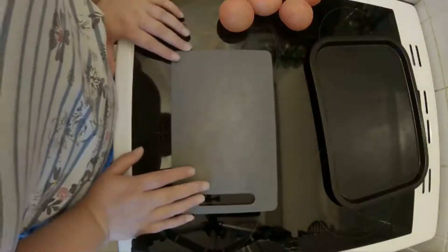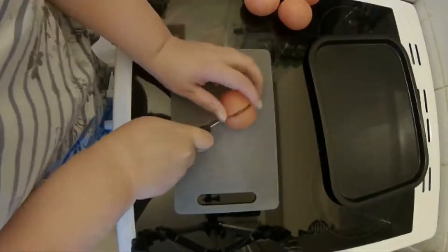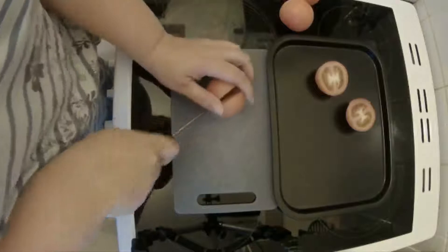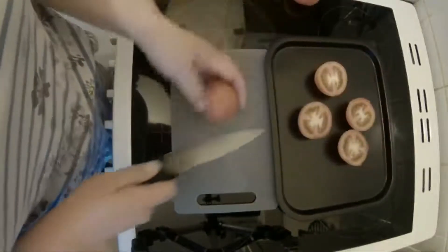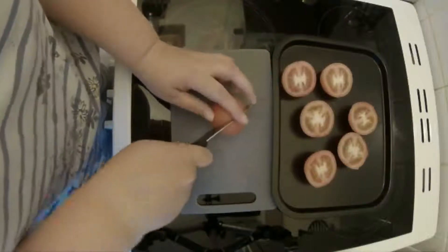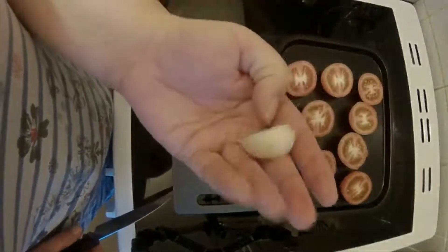For the tomato sauce I've got four tomatoes and we're going to cut them in half and put them onto a baking tray. Also on the baking tray we're going to add one clove of garlic — it's still got its skin on.